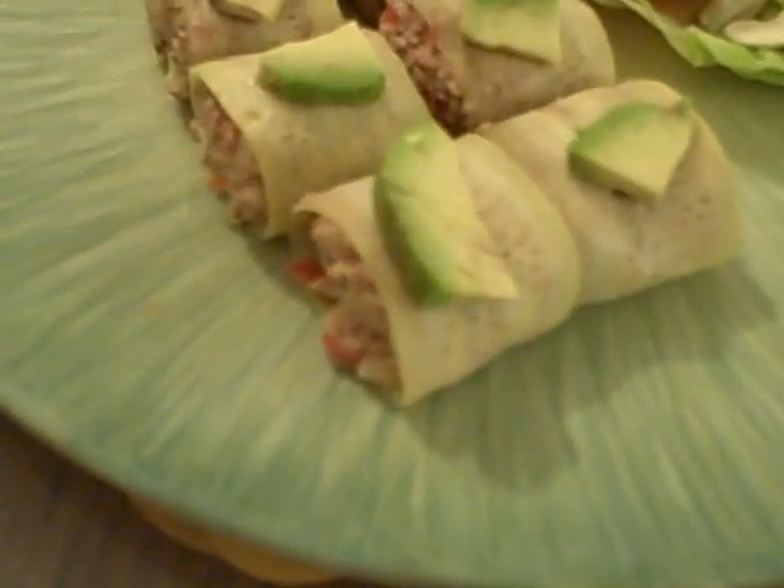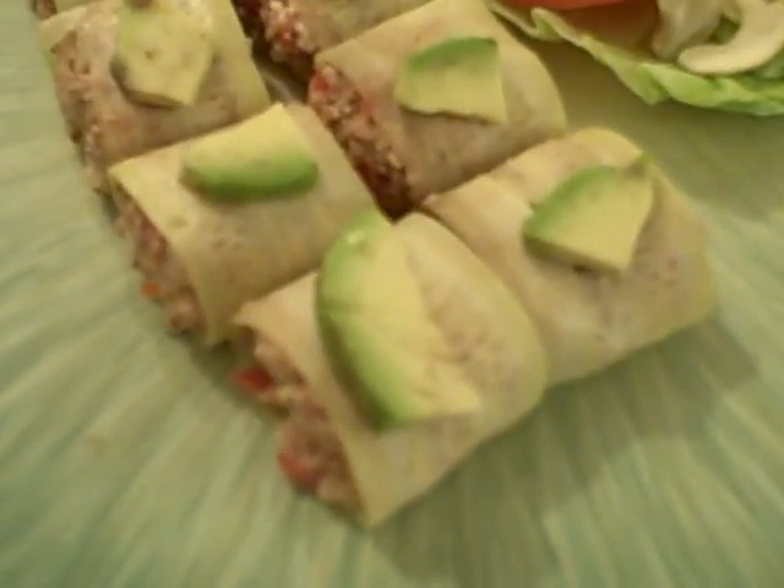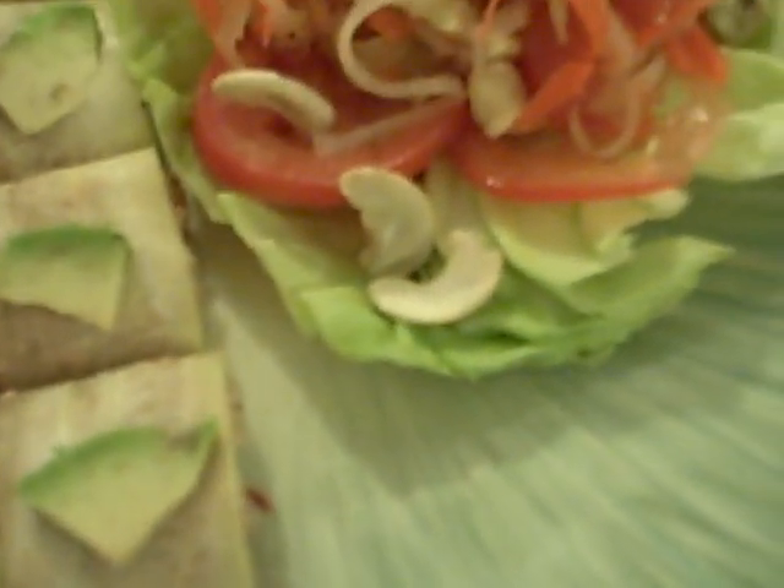There are some little maki rolls and inside we have walnuts and cashews, tomatoes and dried tomatoes blended up in the blender, all wrapped delicately around a thinly sliced piece of zucchini with a little bit of avocado on top.